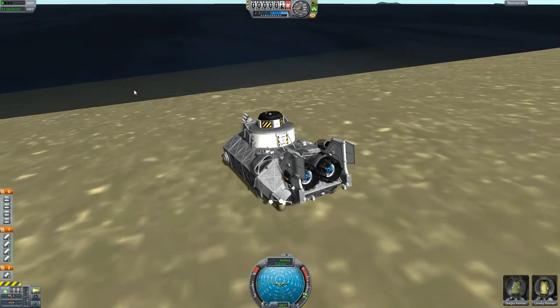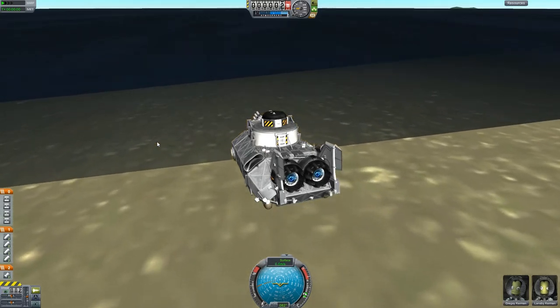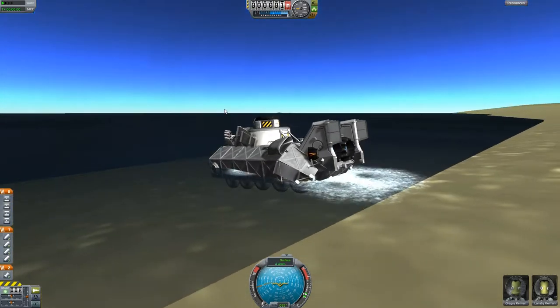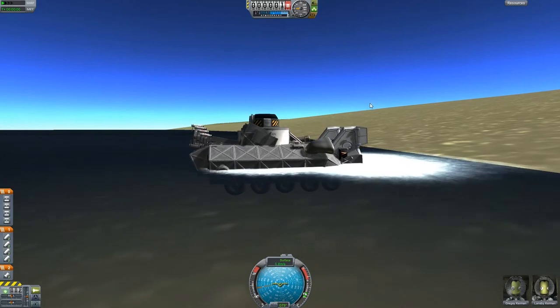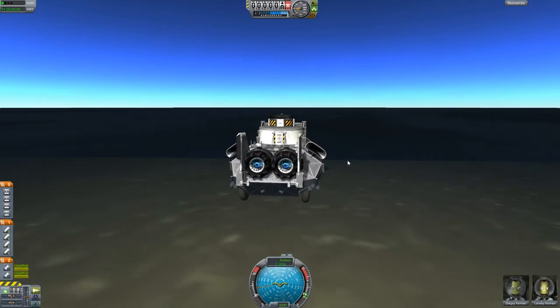When we hopefully have a crane in later updates, we could maybe attach something to the top side of the vehicle itself. That's pretty much it — let's test it out on the water. Here we go, let's crank up the power — off we go.